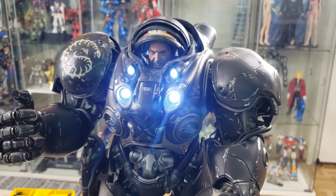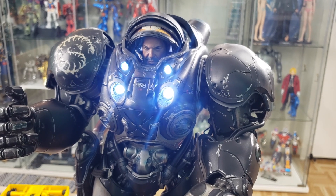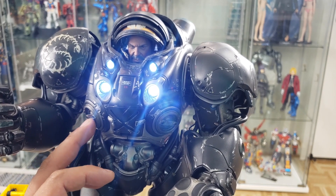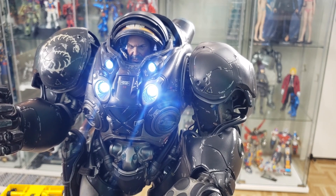Hello guys, I have here one 6KL Sideshow StarCraft II Jim Rayner. I'm having a problem with this action figure. The LED on his right fuel cell died. So I'm going to replace it — it's an easy fix.